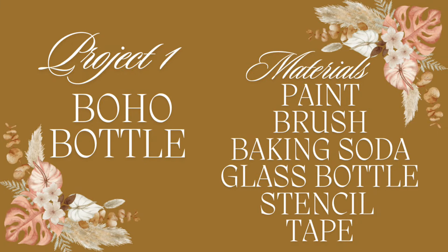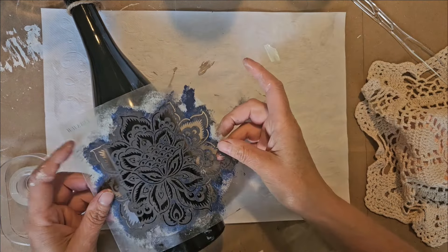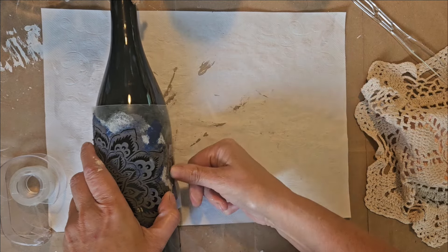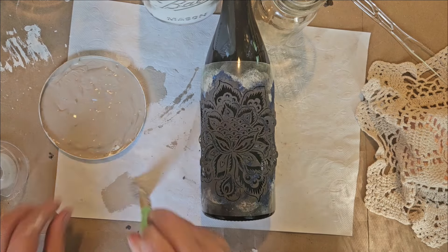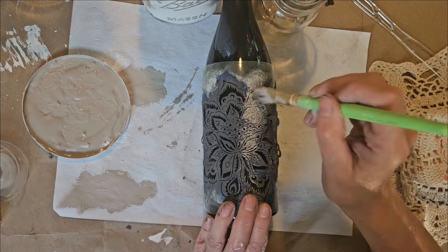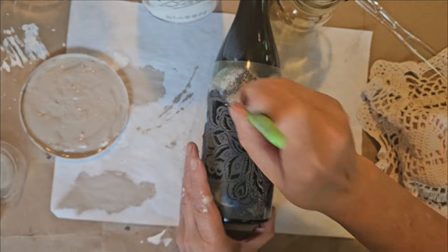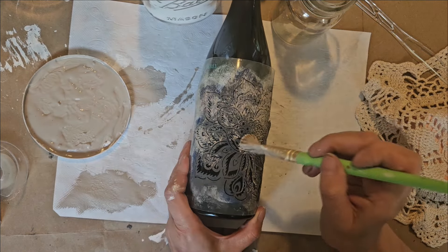For project number one, you can use any type of glass bottle, paint brush, baking soda, stencil, and tape. I still haven't restocked my painter's tape, so since it was glass I used regular scotch tape and it worked well — sometimes you just have to use what you have on hand. I added one third baking soda to two thirds Dixie Belle paint, two different colors mixed together, and applied it with a regular brush.